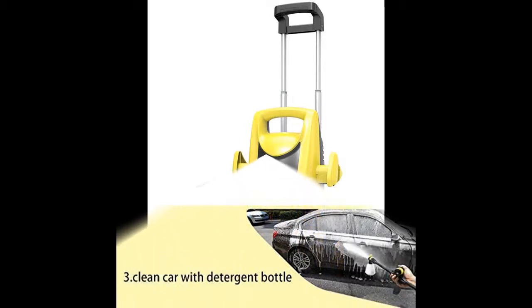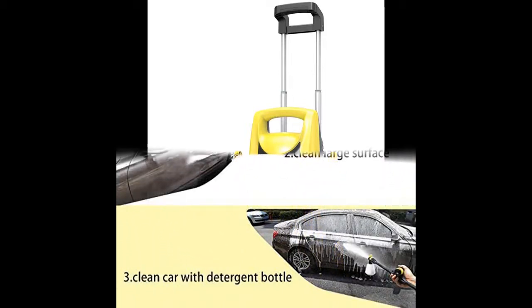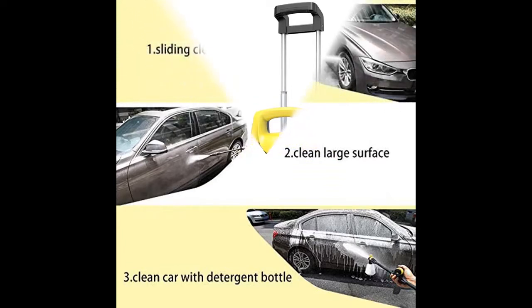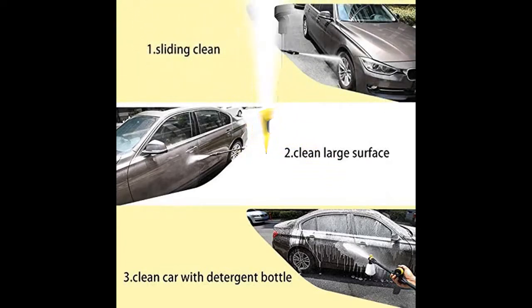The Realm Electric Pressure Washer is an ideal way to efficiently clean siding, driveways, cars, patio furniture, and lawn equipment with the power of pressurized water jets.